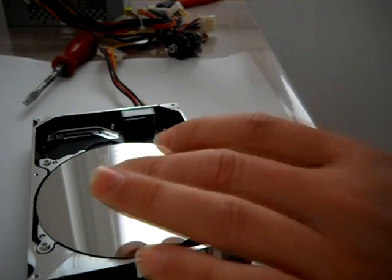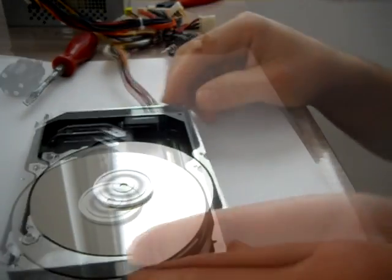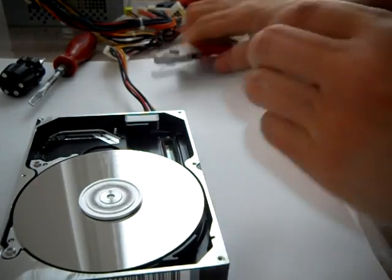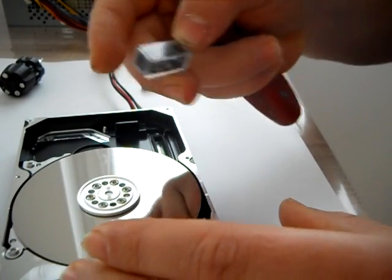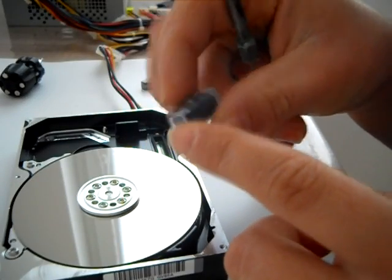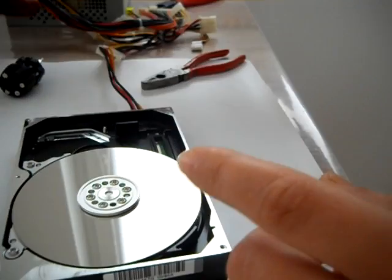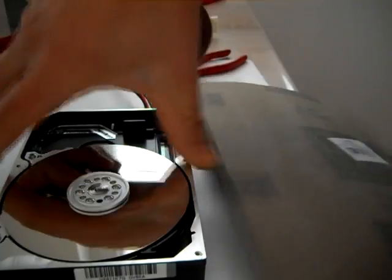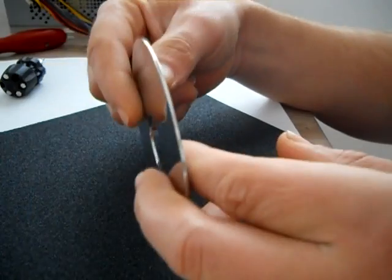Nice, great. I don't know what this is — some sort of sensor, maybe for humidity, I don't know. Okay, now I have a sheet of grinding paper — it's typical number 80 — and I have a disc from another drive.